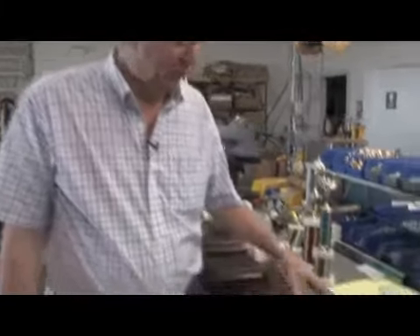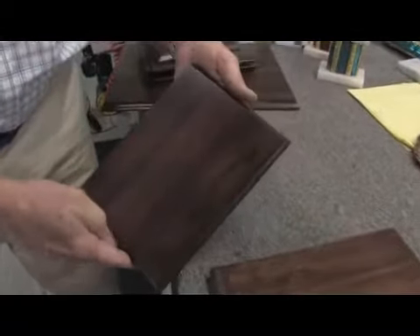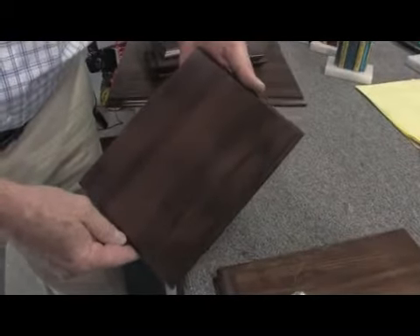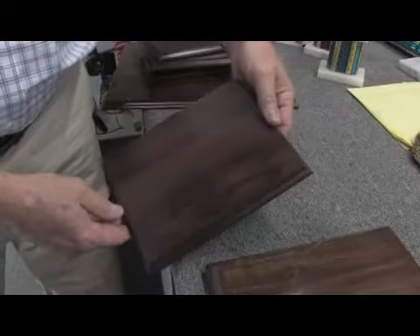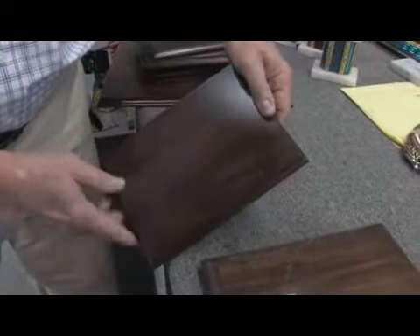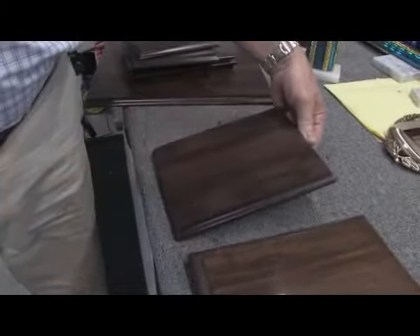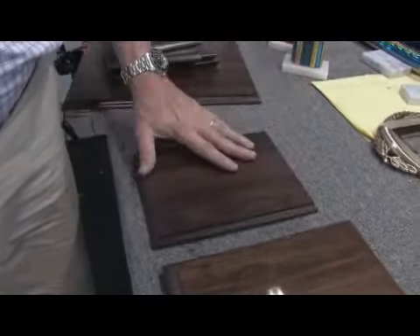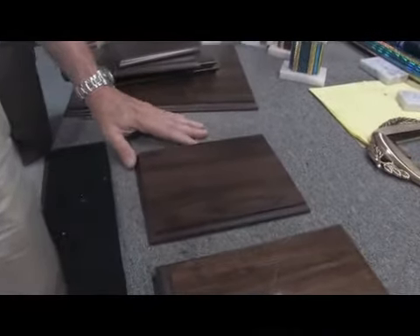We're going to start with our basic walnut finish plaque board. This plaque board is produced of medium density fiber board, and the finish on it is made of a foil. It looks pretty good, and it's probably used in 50% of the plaques that we manufacture. It's a good stable product and it offers a great appeal.